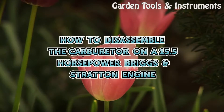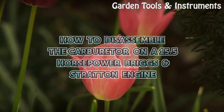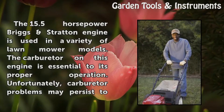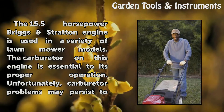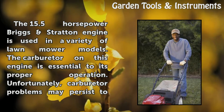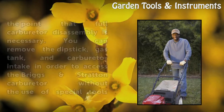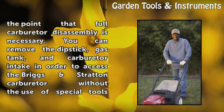How to Disassemble the Carburetor on a 15.5-horsepower Briggs Stratton engine. The 15.5-horsepower Briggs Stratton engine is used in a variety of lawnmower models. The carburetor on this engine is essential to its proper operation. Unfortunately, carburetor problems may persist to the point that full carburetor disassembly is necessary.